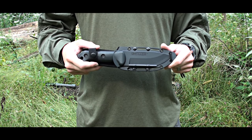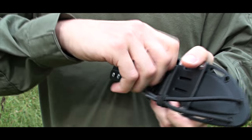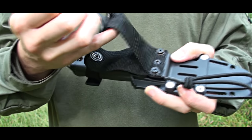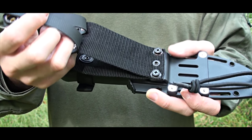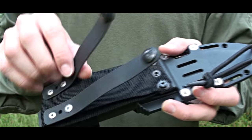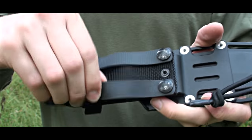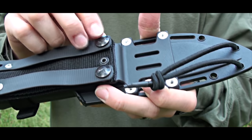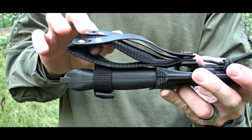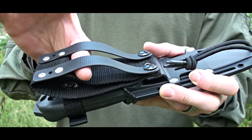Another tool we upgraded is the sheath of the BK-2 K-Bar. Previously it was basically just a loop and nothing else, so whenever you needed to put it behind your belt you had to take your belt out, open it, and slide it there. We added these two Mali stripes, which you can purchase. They are very durable, rubberized, and come with two snaps. We attached them behind the loop, so now you have two options: a permanent loop or a Mali-type attachment.